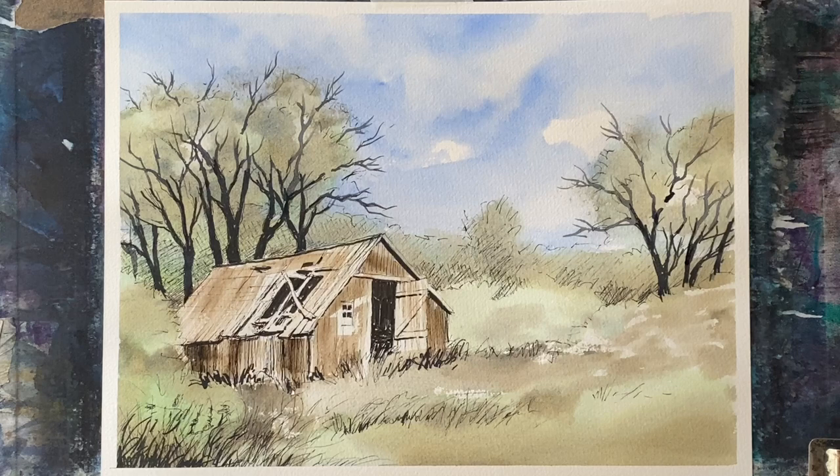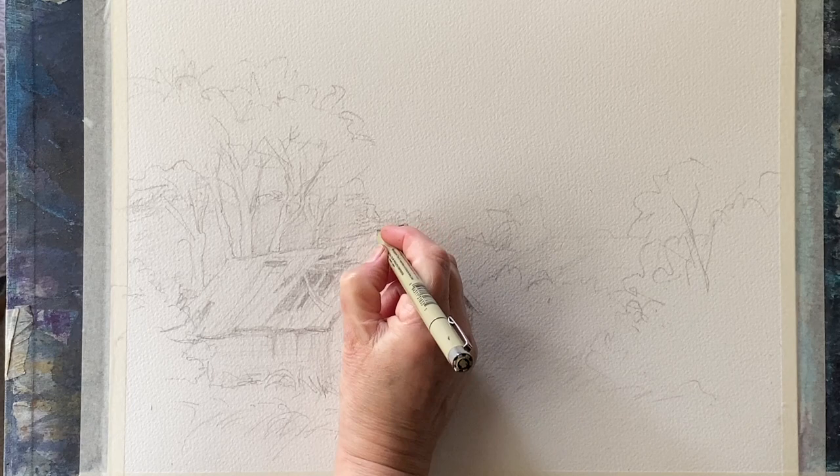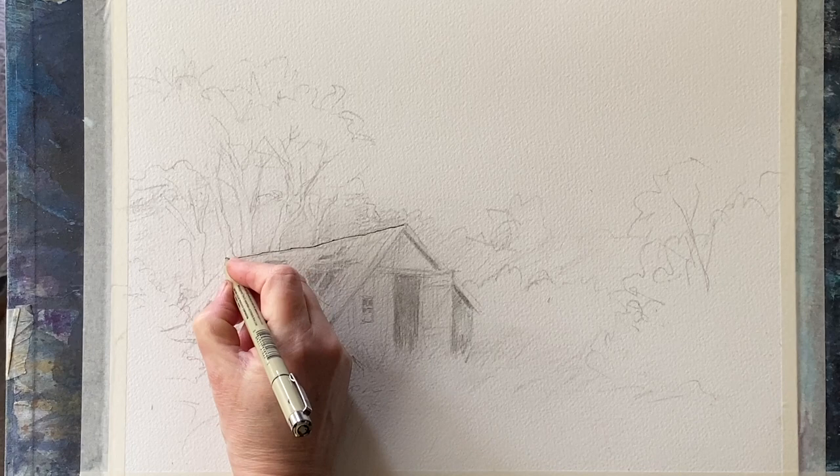Hi and welcome back to another demo. Today I'm going to be painting this old dilapidated barn on a beautiful early summer day. It's a line and wash, and line and wash is fast becoming my favourite type of painting. I've always loved it but I think because I've got a background in drawing it's something that I'm very fond of doing. This was my quick sketch taken from a couple of barns — photographs of barns I found on Pixabay — which I just merged into this sort of pretty generic barn and imagined a few trees and some grass and overgrown flowers and bushes around it.